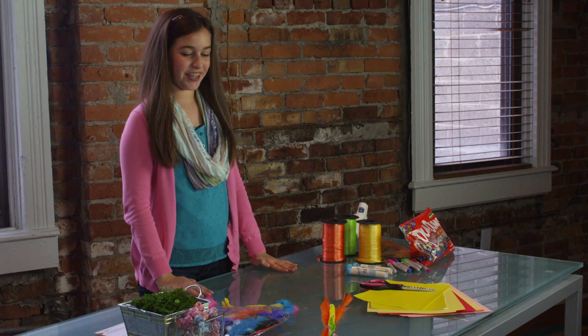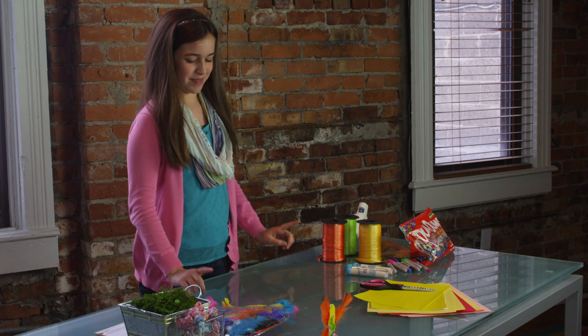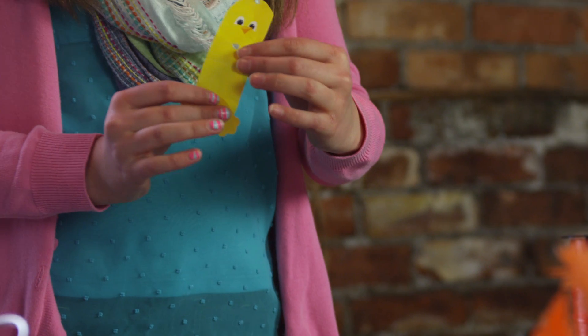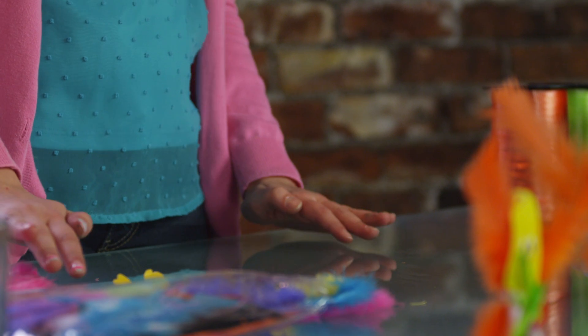Hi, I'm Morgan and we're going to do a spring craft using dum-dums. So what you need are some dum-dums, this cut out chick, and to accessorize some ribbon and feathers.